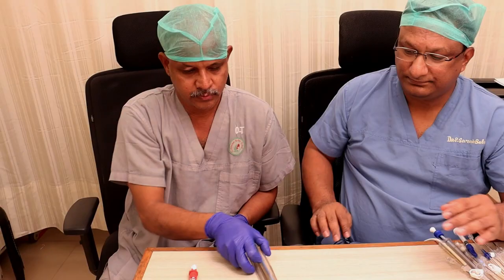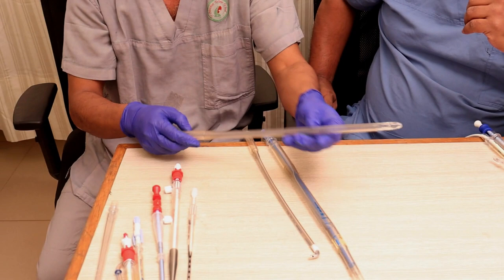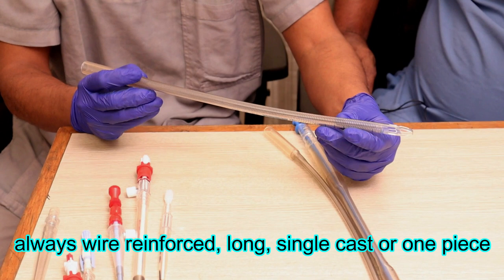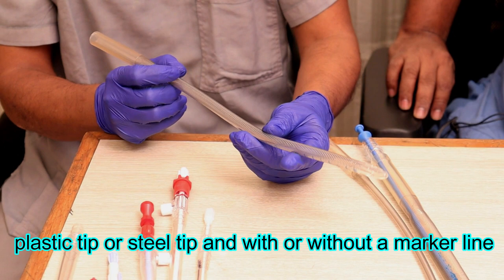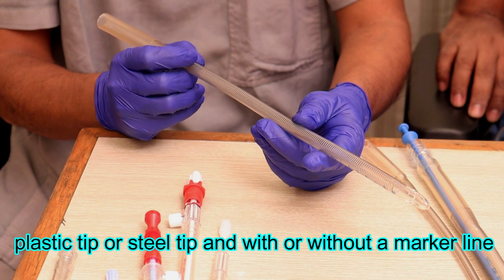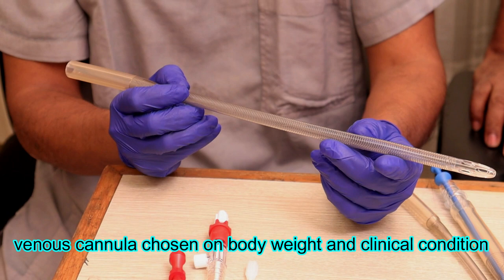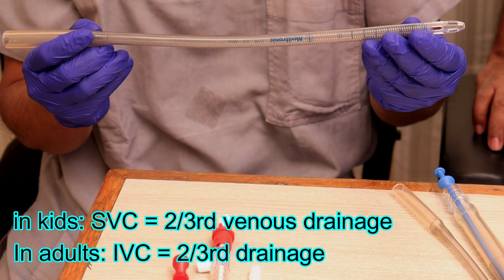In cardiopulmonary bypass, oxygenated blood is returned to the patient while venous blood is withdrawn. The venous blood coming through the SVC and IVC into the RA has to be directed towards the heart-lung machine for oxygenation. Based on the procedure and whether the chamber needs to be opened, the type of cannula is chosen. We select a size to satisfy cardiac output flows calculated based on BSA and cardiac index, aiming for lesser pressure differential with maximal flows possible.